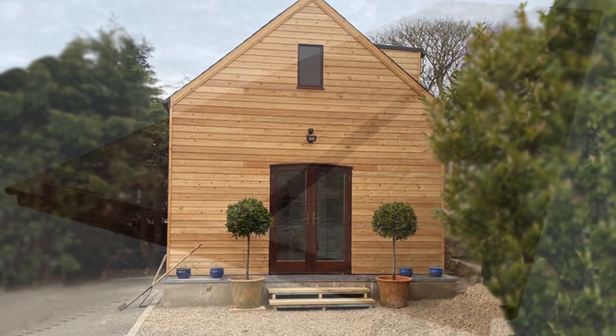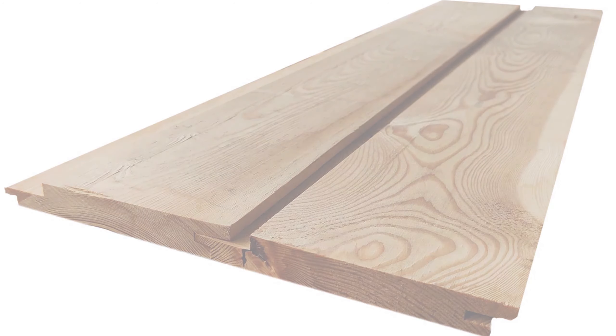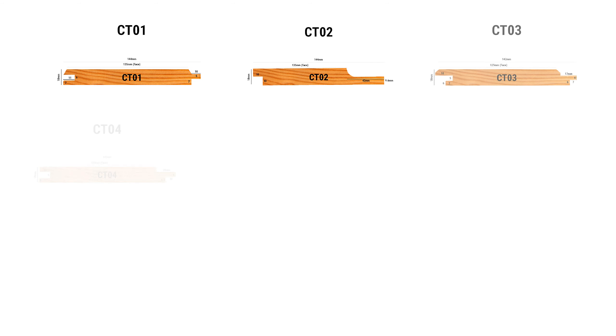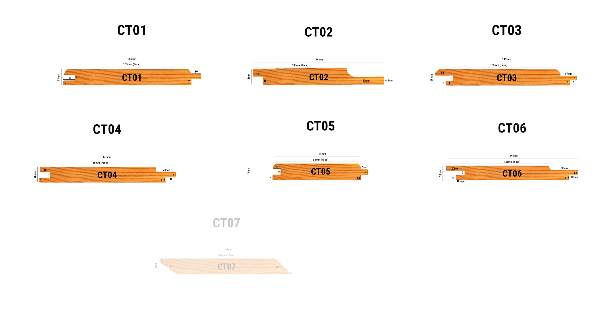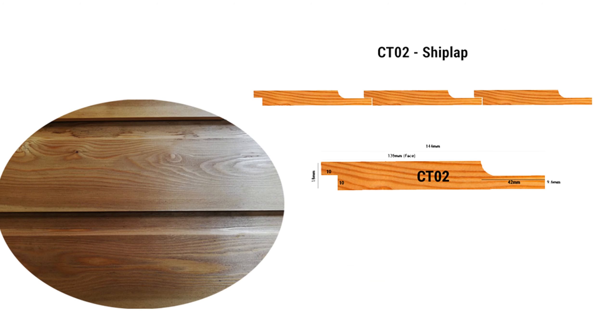We only offer Siberian larch in profiles such as tongue and groove, rain screen or shiplap, so we will look at that first. Our profiled Siberian larch cladding is available in 10 different profiles. They all slot together to create a seamless face, and we sell these by the linear meter in random lengths.